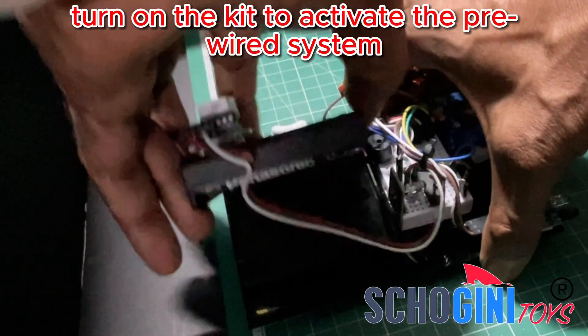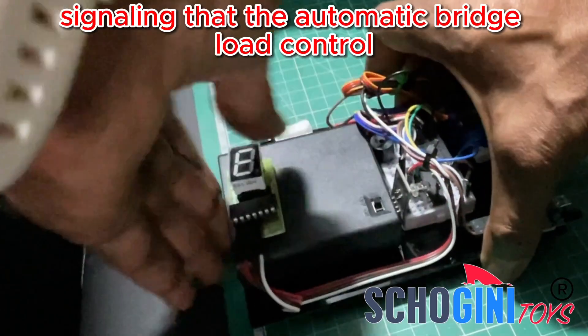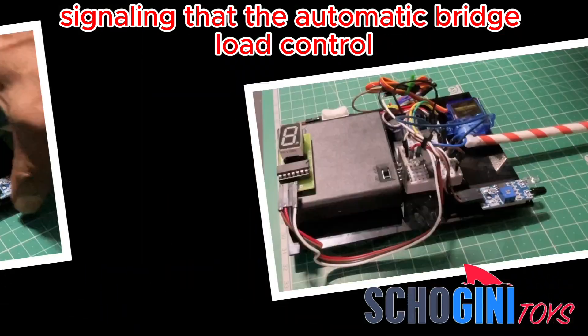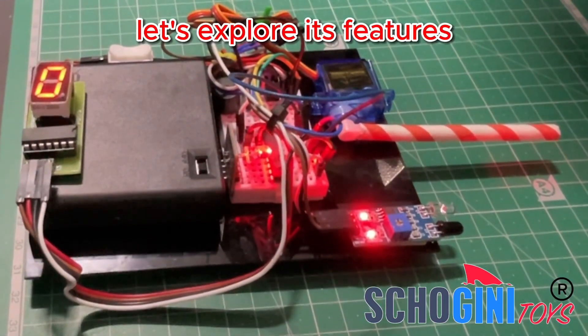Reattach the battery holder and turn on the kit to activate the pre-wired system. You'll hear a series of short beeps signaling that the automatic bridge load control system is operational. Let's explore its features.